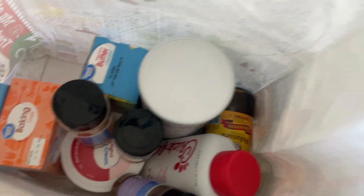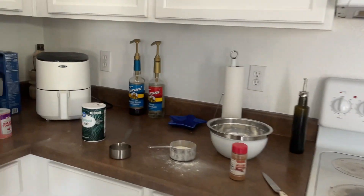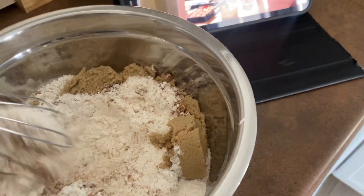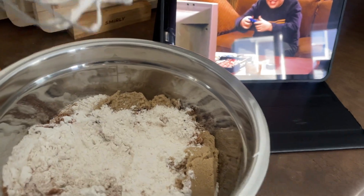I look crazy but I just came back from Walmart and these are some of the things that I brought. Now we're about to start the baking process. I have all my dry ingredients in a bowl — I'm gonna give it a mix while I watch Drake and Josh, and then I'm going to add the wet ingredients.